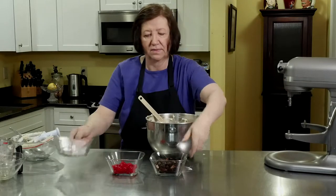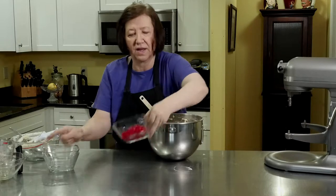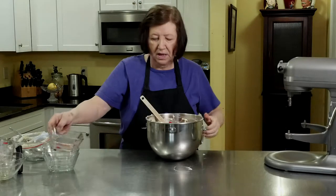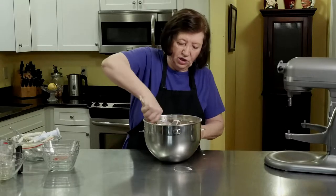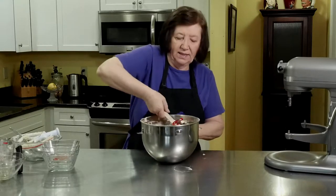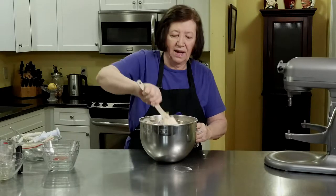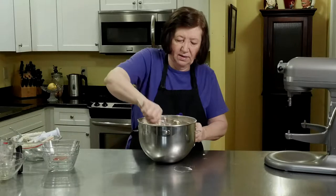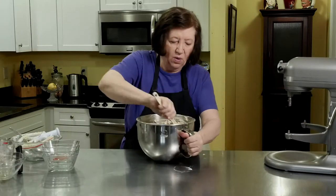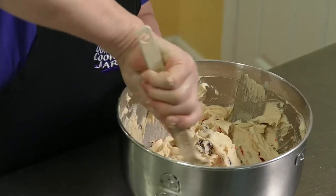Now we're going to add in the nuts, the dates, and the cherries. If you didn't want to add the cherries you could leave them out. You could also use pecans in here. And yes — I called this the bourbon cake, and you're saying where's the bourbon? Well, that's going to come later on after the cake is baked, and you'll see what I mean.